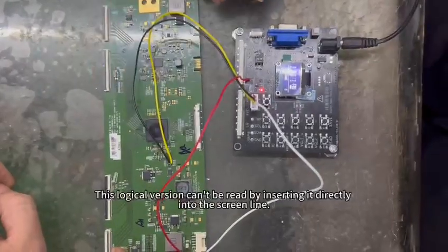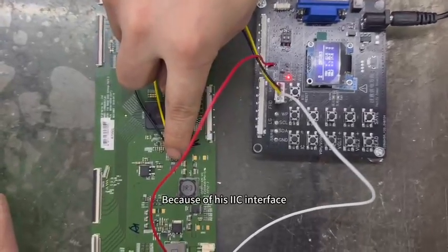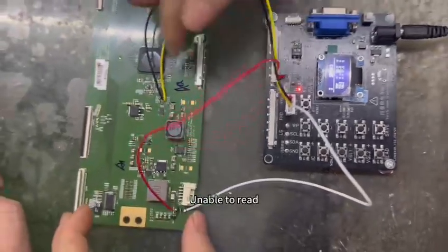This logic board version can't be read by inserting it directly into the screen line. Because of its IIC interface, there is no connection with this interface. Unable to read directly.